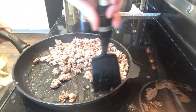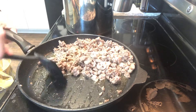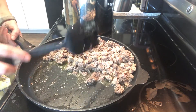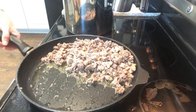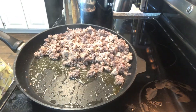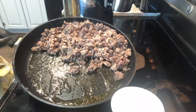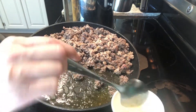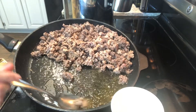But first we're going to drain all of this grease off. I find the easiest way to do that is just to tip it to the side and spoon it out. I like to just use a heat-proof cup to dispose of the grease. I just let it harden and then toss it in the garbage.